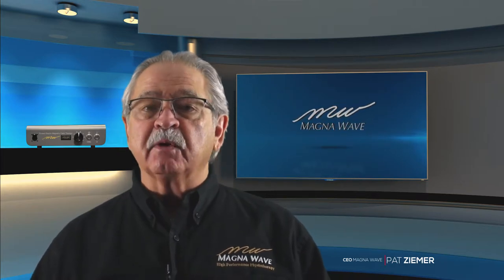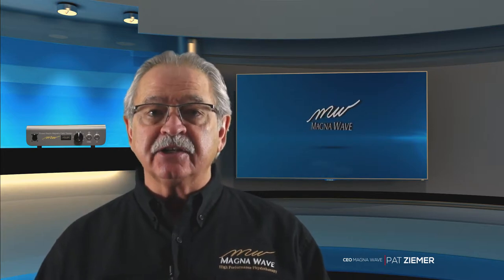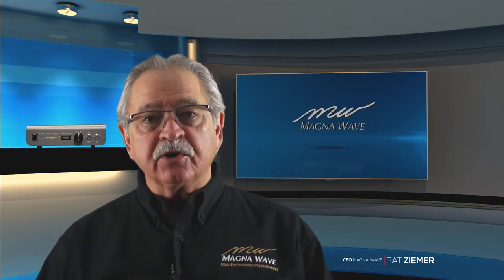It is our mission at MagnaWave to provide you with the information that you're looking for so that you can make great, educated decisions about your involvement with our types of device. The questions that we get asked, we want to make sure you get the answers.